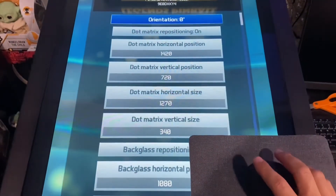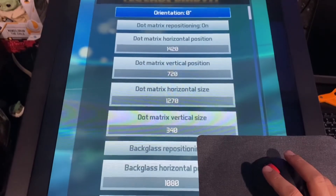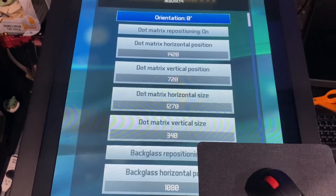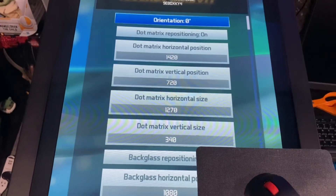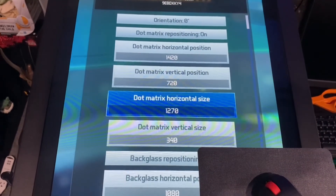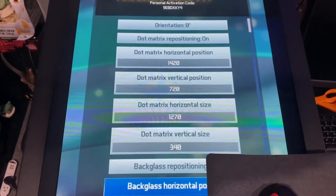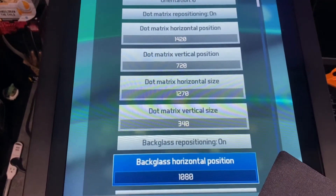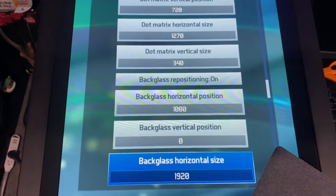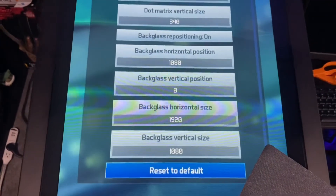Assuming you've already received your cabinet mode code — which you get by emailing Zen Studios; there's plenty of information online on how to obtain that — here are the settings you want: orientation set to zero, dot matrix repositioning on, dot matrix horizontal position set, dot matrix horizontal size 1270, dot matrix vertical size 340, back glass repositioning on, back glass horizontal position 1080, back glass vertical position zero, back glass horizontal size 1920, back glass vertical size 1080. Then back out.